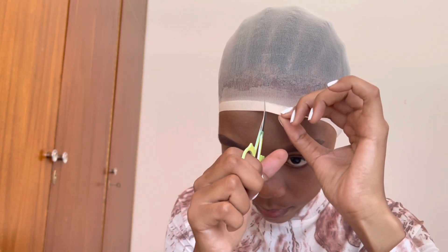Now, I am using my scissors to cut the wig cap — the extra parts that weren't glued down or laid down.